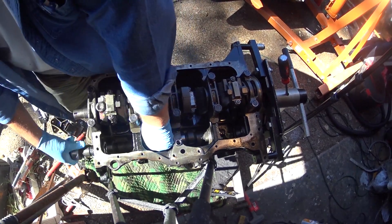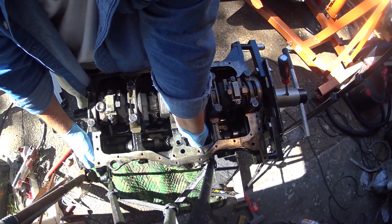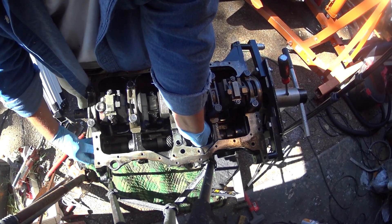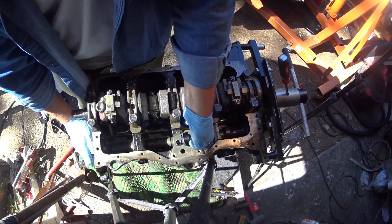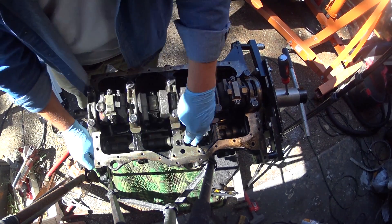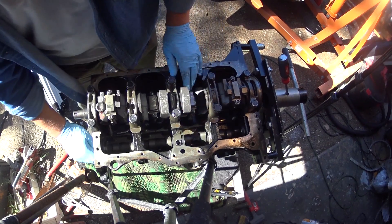And we got one more. You can see that gear — that's what actually drives your distributor. As it rotates around, the cams are what actually push the lifters up and down and make the rocker arms go up and down.